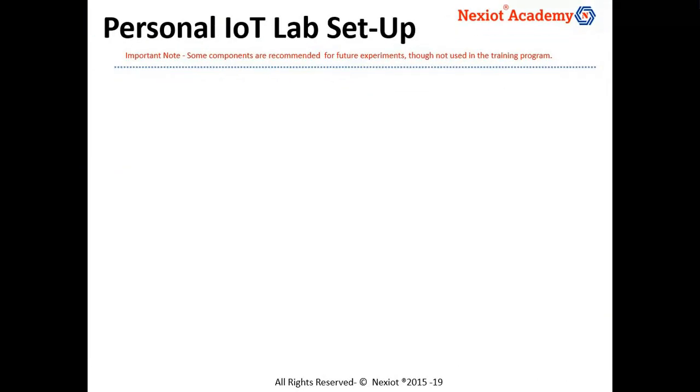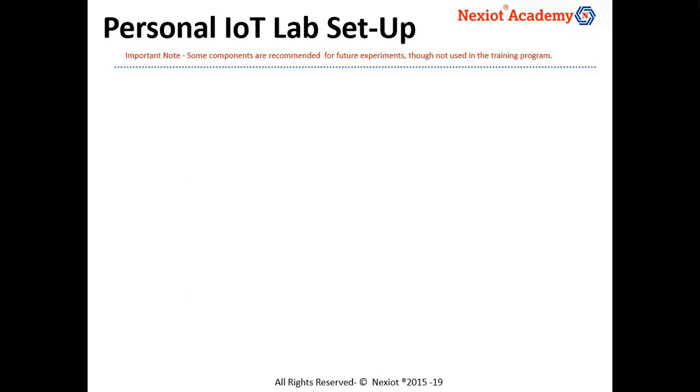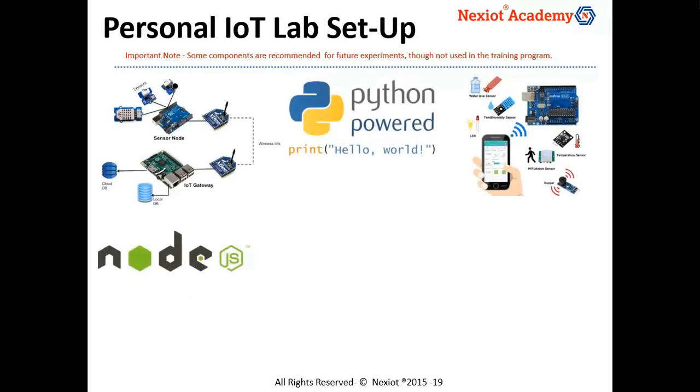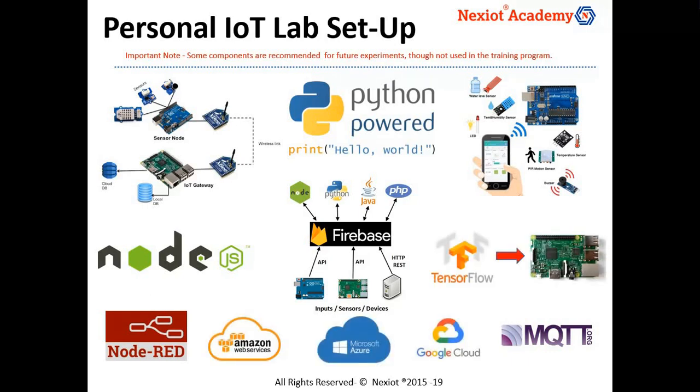This program takes a hands-on approach and involves working with different popular hardware boards and sensors. There will be a list of about 32 components recommended which can become your personal IoT lab. You could continue building IoT use cases, learning Python, Node.js, application development, cloud platforms, data science, machine learning and more with this personal lab setup.